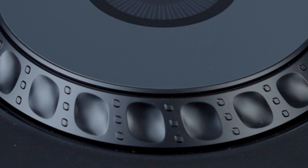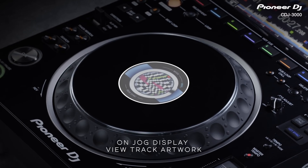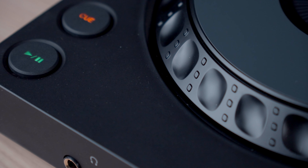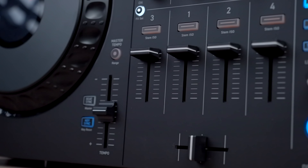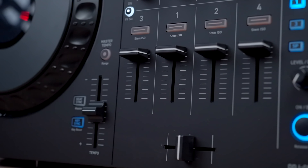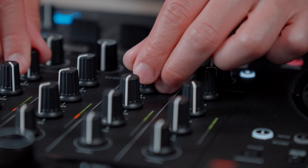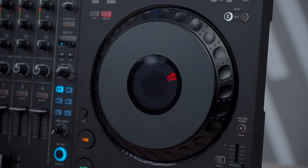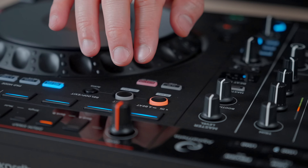Looking closely, the sides of the GRV6 jog wheels have a unique design — they're not a perfect round shape like the CDJ jogs, but they're also not square like the FLX6 jogs. It's kind of in between, giving it a grippy and distinctive feel. When it comes to the other components like the faders, knobs, and buttons, there's a familiar feeling much like the FLX6. While the jog wheels are indeed better, the rest of the hardware is more in line with what you'd expect from mid-range controllers like the FLX6, and not as refined as those on higher-end gear like the FLX10. But they still do the job, and everything works and feels decent for the price.